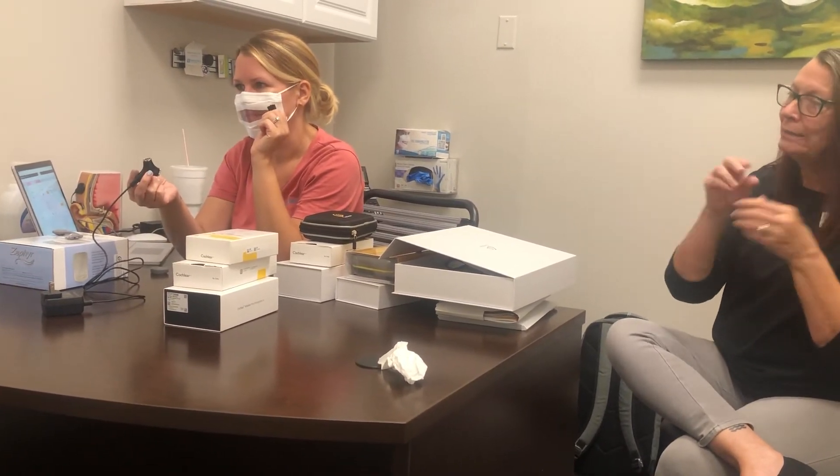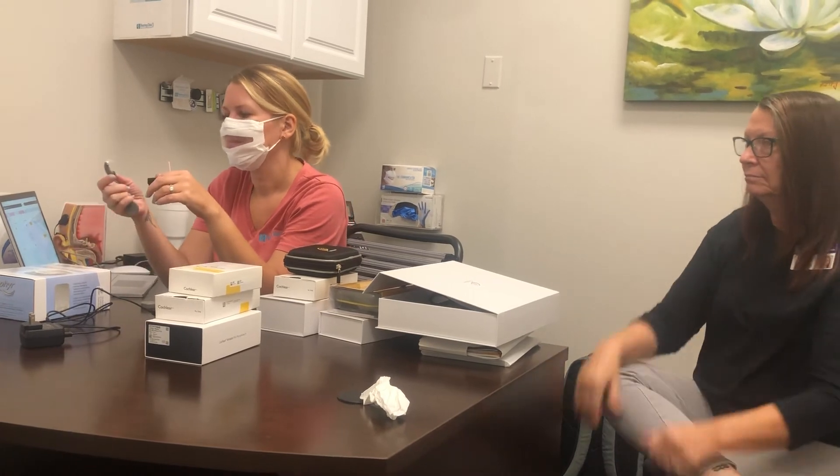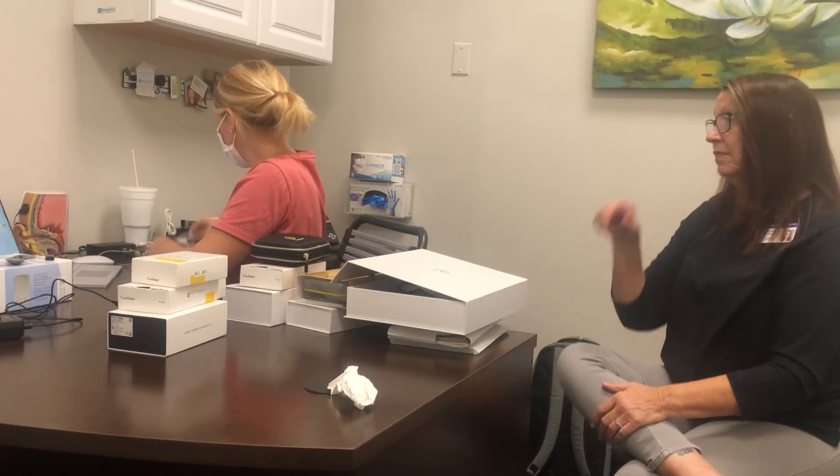In the morning you'll take the battery off, put it on the charger, and get the fresh battery. This process might be a little different if you use the Canso as well, but this is the protocol if you're going to use the Nucleus 7 every day. So: fresh battery every morning, the dryer at night — and you're good.